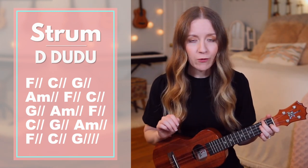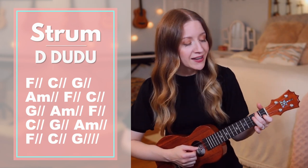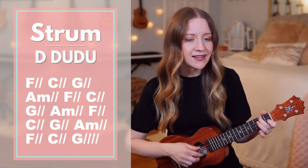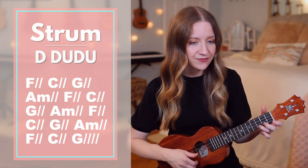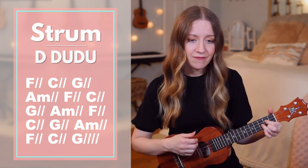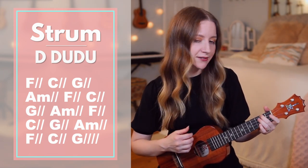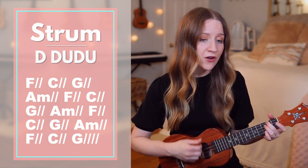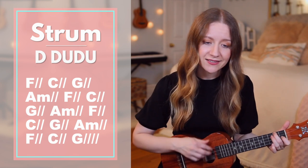Starting with verse 1, we'll sing and play through, but I'll stop to say each chord before we play it so you have time to get your hands in place. F: You are not hidden. C: There's never been a moment. And you were forgot — A minor: and you are not hopeless.